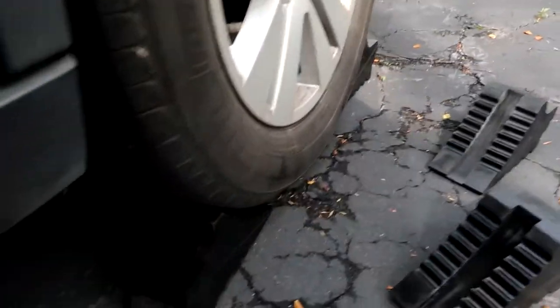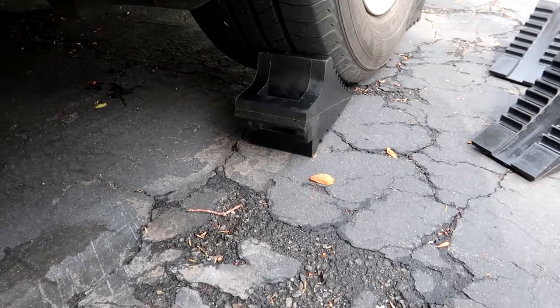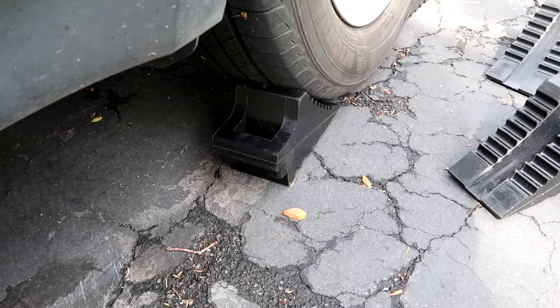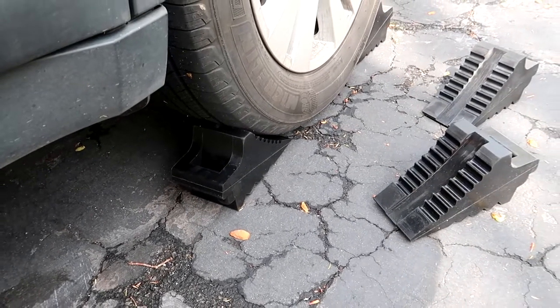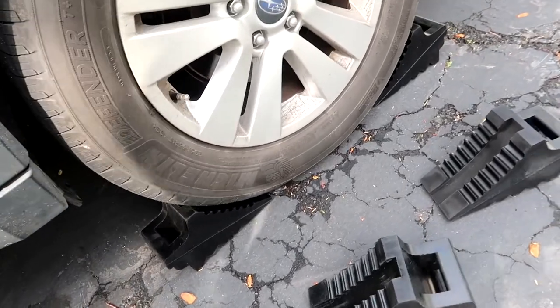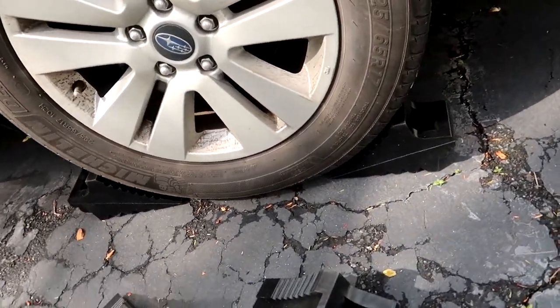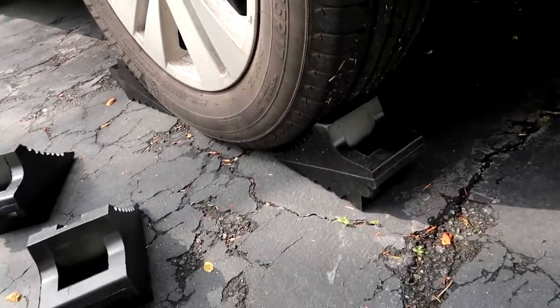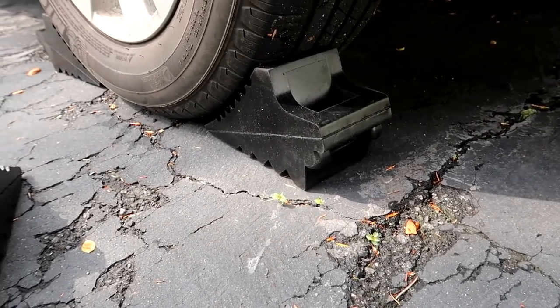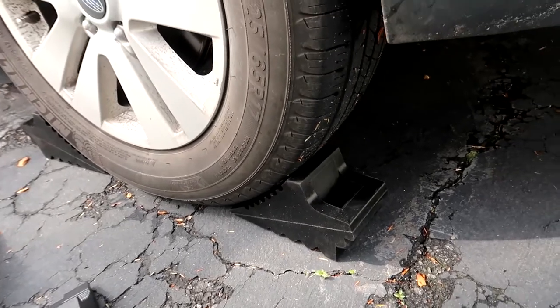They are compact yet effective at only 8x3.5 inches. You can store them easily in the trunk, toolbox, or even behind seats. You can add a strap or rope around the carry handles to quickly remove both and carry them at the same time, just making your life a lot easier.